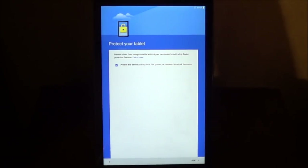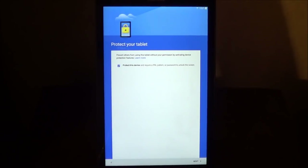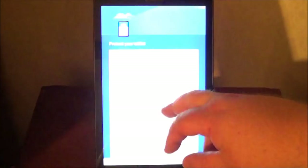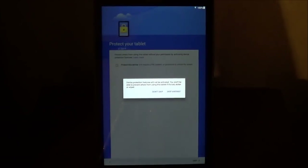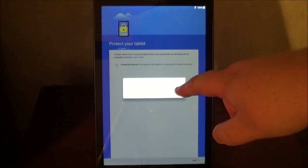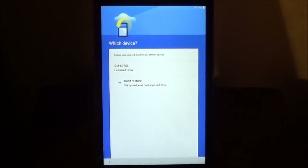Next, you can do the Protect the Tablet option. You can prevent others from using this tablet without your permission by activating Device Protection Features. Protecting this device will require a pin, pattern, or a password to unlock the screen. If you want to protect it from anyone else, then you can go ahead and set a pin or a password. If you don't, just remove the check mark and then choose Skip. It's going to give you the pop-up that Device Protection Features will not be activated, and you won't be able to prevent others from using this tablet if it's lost, stolen, or wiped. You can always add the password later if you choose.